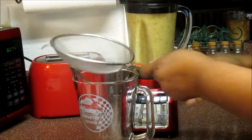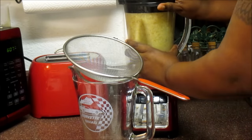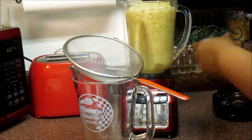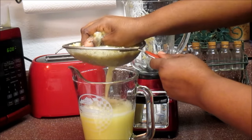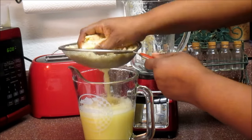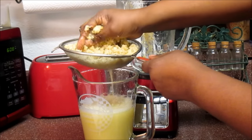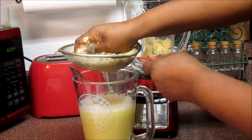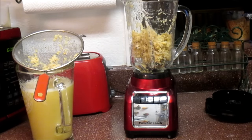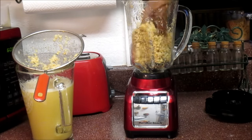Okay guys, now that it's blended, I'm probably going to do this twice just to make sure I get all the flavor from the ginger out. Get your clean strainer and pour it out, making sure you squeeze all that juice from the ginger. I'll do it one more time because there's still a lot more juice in there.